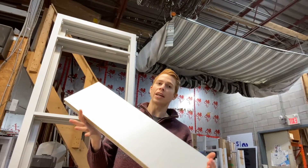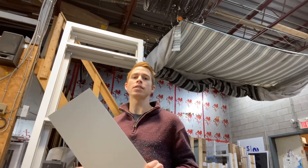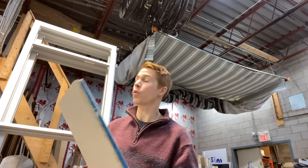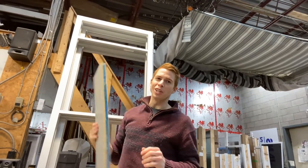After gluing everything together, this is what a spandrel panel looks like. And if you remember from the plans, the top layer of the frame was all spandrel panel. So we'll bring this on site — once the frame is installed, we'll insert these right at the top and it'll look really good.